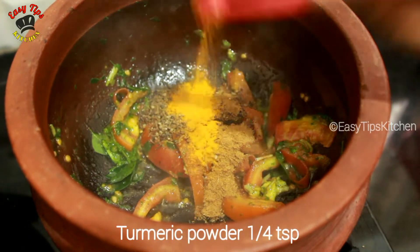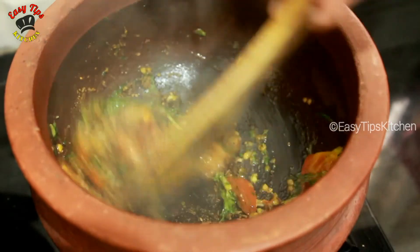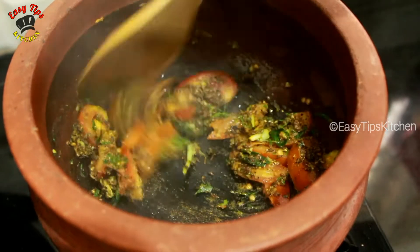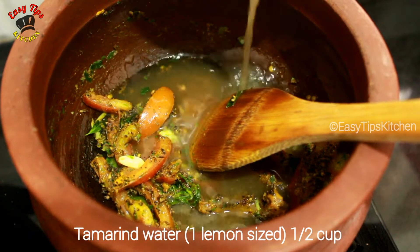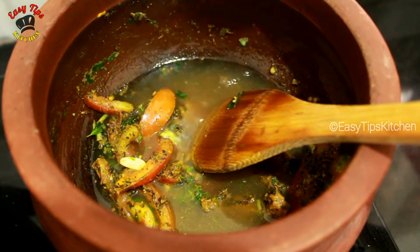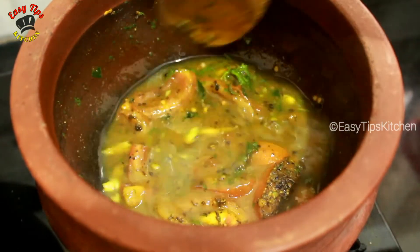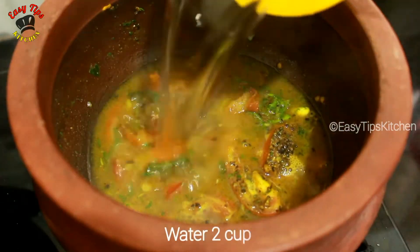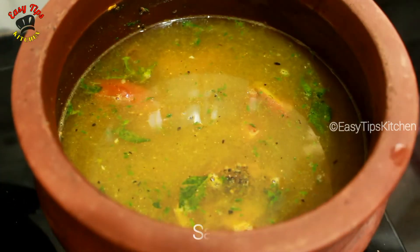Thai rice. Put a little bit in the pot and add a little bit in the pot. Mix it with some 6 cups.